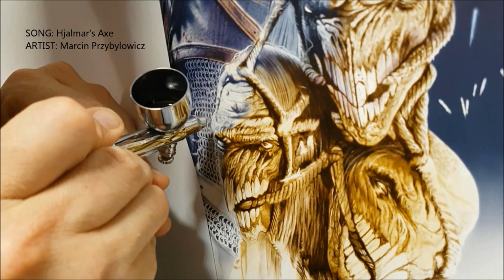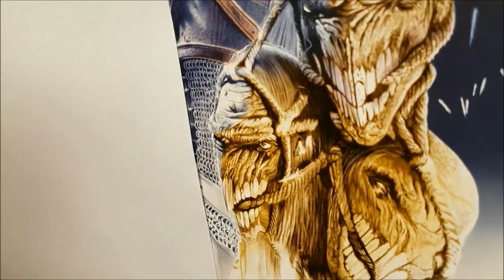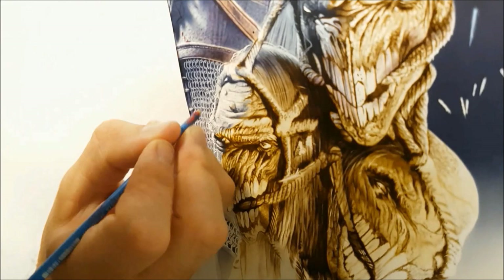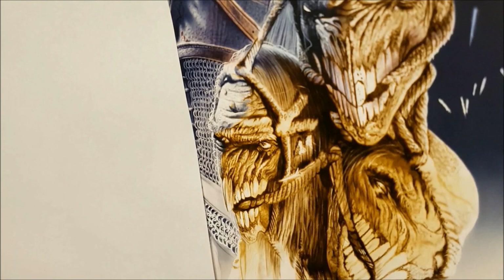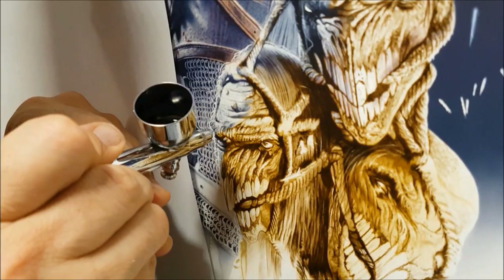I'm still trying to add texture using an on/off technique with the trigger when introducing these colors — even on the base coat — because it lays down a nice textured base. As I pass over that with more color and layer it on top, those textures come through and help build up the 3D look — essentially it's about depth.